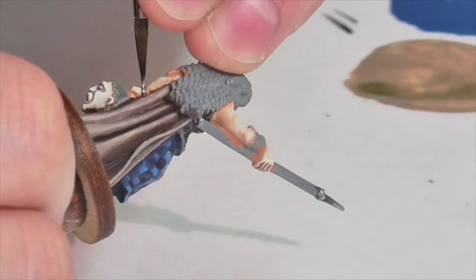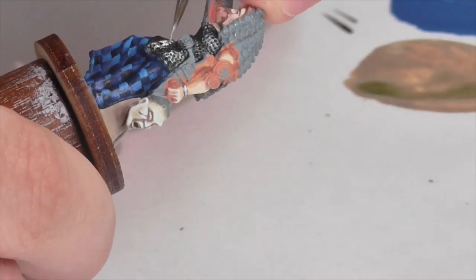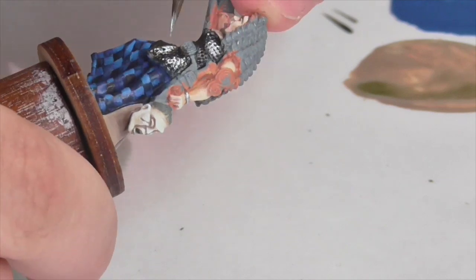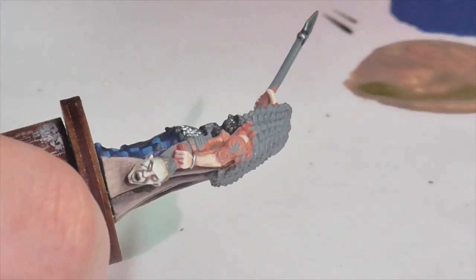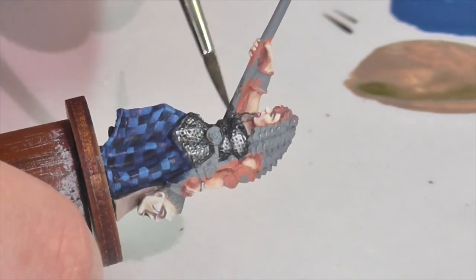Now I'm going to continue highlighting the metal using Vallejo air silver, applying it even more sparingly than the gunmetal. I'll do a little overbrushing on the chain mail but keep it really subtle, and apply it mostly to her silver torque and just a little bit to the tip of her spear — but we want that to look more steel than silver, so take it easy with this color. Once done, I'll do a little more washing on the chain mail with Nuln oil again, to tone down the areas where I put the silver, because chain mail shouldn't be that bright.